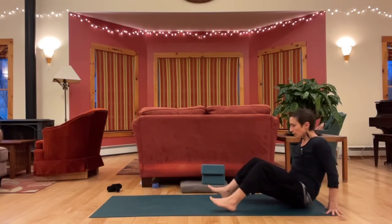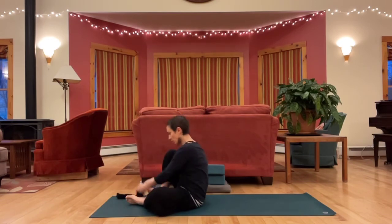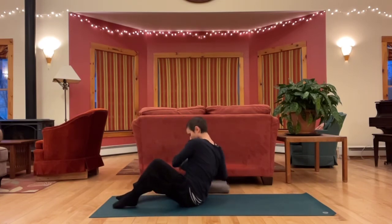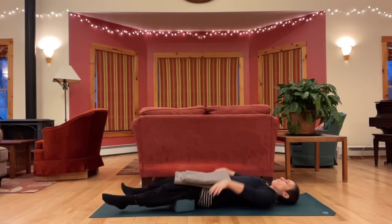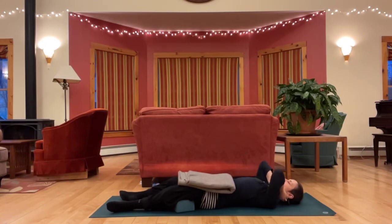Take your time wrapping things up. If you would like to join me in shavasana, you can do so when you're ready — feel free to adjust your clothing or grab any props so you're more comfortable. Eventually settling in. You can let go of the control of your breath, let go of the weight of your body.